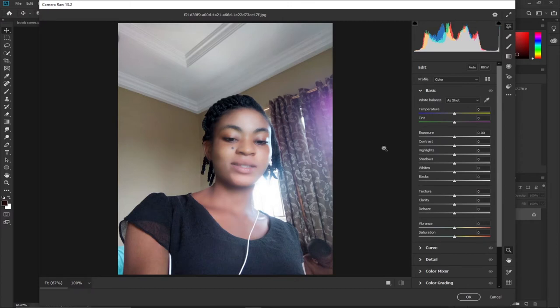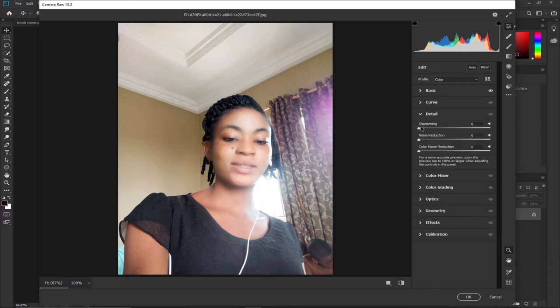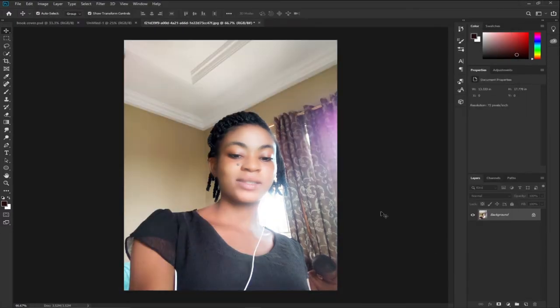I'm going to brighten this image by increasing the temperature a bit, then add some exposure — not too much — and increase the contrast as well. After that I'll go to Details, add some sharpening, and reduce the noise. I'll also apply some color changes, then click OK.